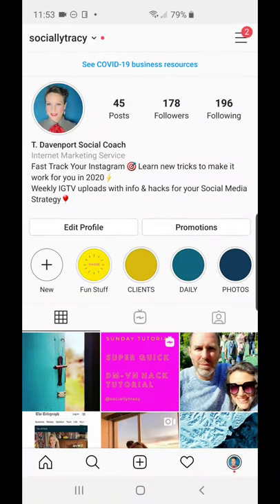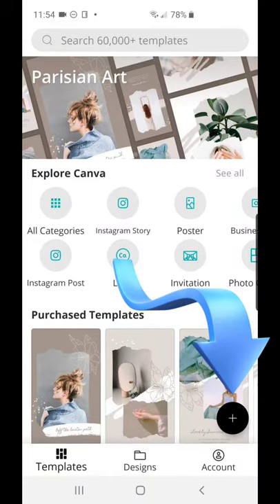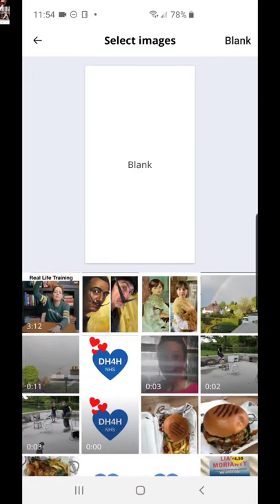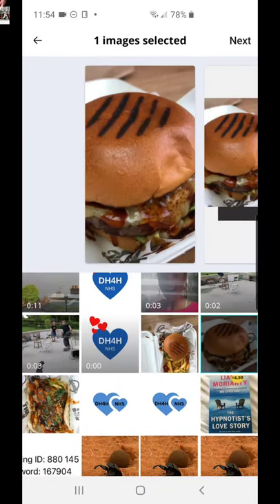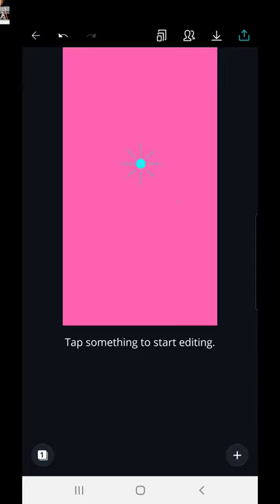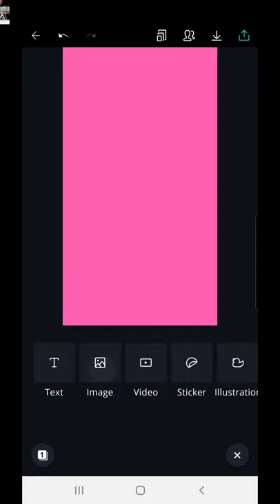I could have made that text a little bigger, so it's just a case of playing around with it. Let's go back into Canva and create a new one. Back at the home page — tap the black circle, do another Instagram Story. We can choose a picture like a burger or whatever, but I don't really like things like that for my highlight covers. So I'm going to tap back and tap the blank page again and choose a color — let's choose the pink this time.